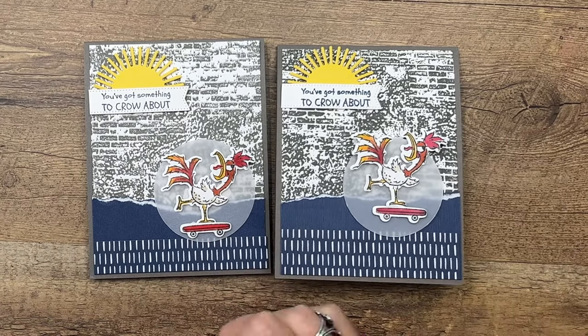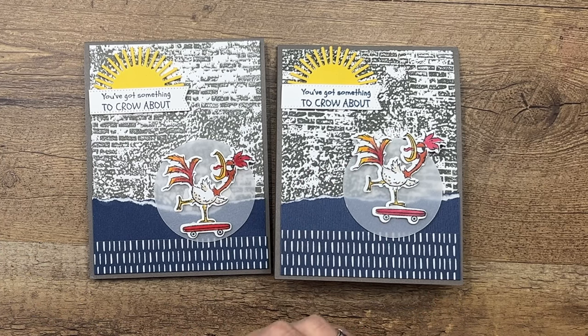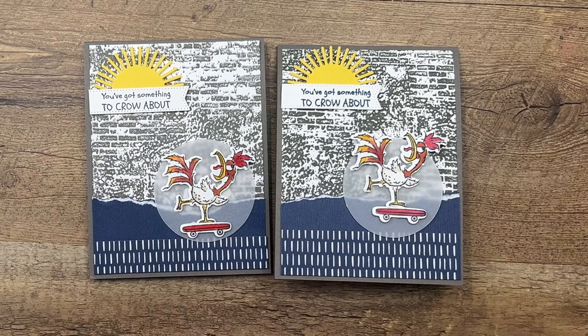Make sure you click the link here on YouTube. I've got two other Hey Chuck projects for you as well as a free PDF. Let me know if you have questions — have fun stamping, bye guys!